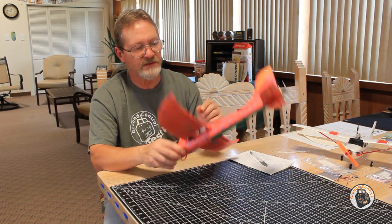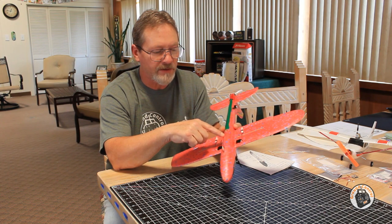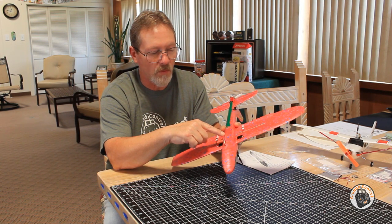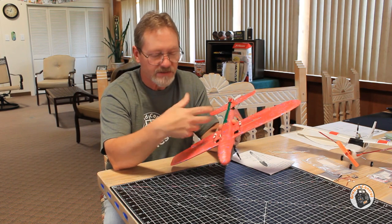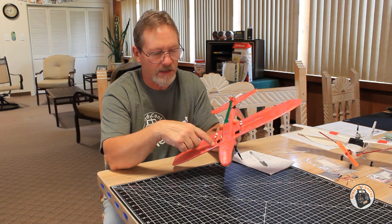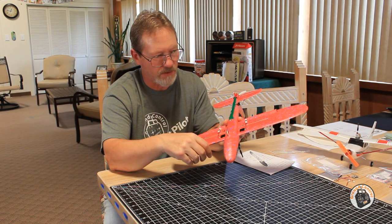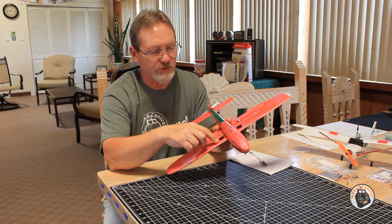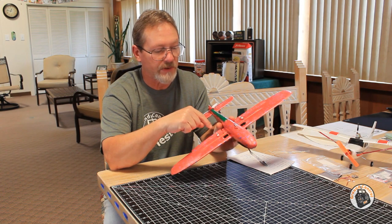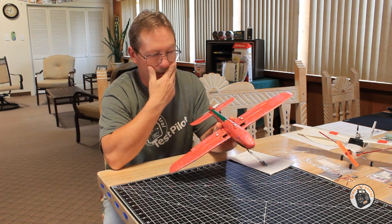For servo installation on the main wing, we've got holes cut out that come down into the electronics bay. What I did was feed my servo wires through and just secured them with tape so they didn't pull back through — let your servos dangle off of the fuselage until you get your main wing set in. After you get your main wing set in, then glue in your servos. Make sure you get your servos in with your control arms set to neutral before you install them. Get your control rods attached, then install your control horn so you're coming straight back from the control arm — that'll make it more efficient.